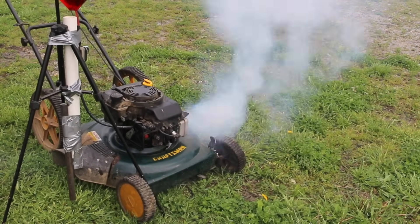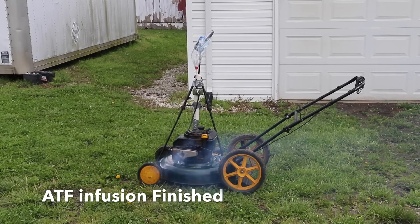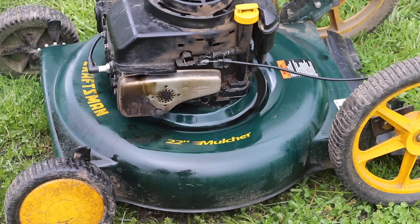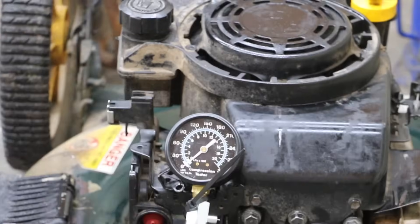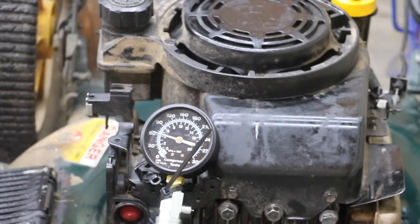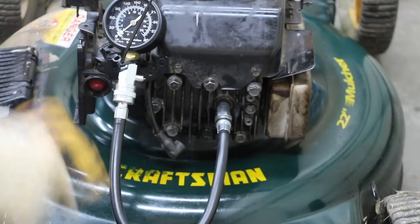I'm going to go ahead and add the hose. The engine has had a minute to run, so I'm going to go ahead and pull the spark plug and take a compression reading. We're going to go ahead and do the cold engine compression test.